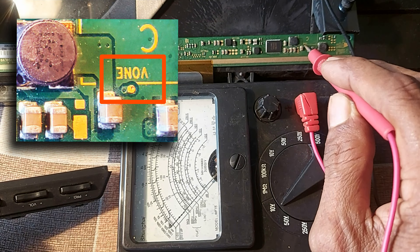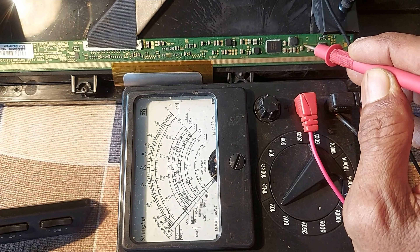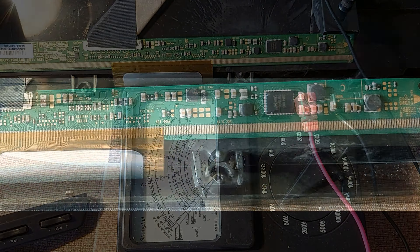Dear friends, when you see that there is no VGH voltage in the DC-to-DC circuit, then turn off the TV. Hold the meter probe to the VGH test point, then turn on the TV again and look at the meter to see if the VGH voltage is being generated or not. We saw that the VGH voltage was generated and then stopped again. In this condition, you will understand that the DC-to-DC converter circuit is okay, but due to a short circuit in the panel driver circuit, the DC-to-DC circuit is going into safety mode.